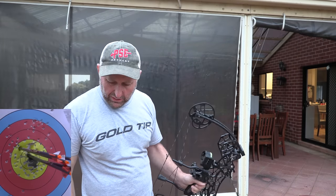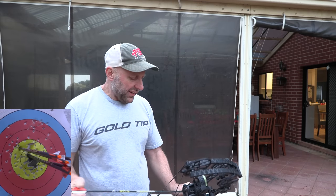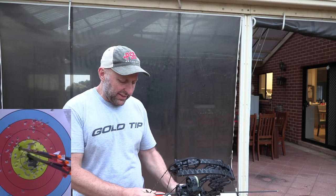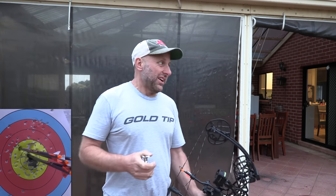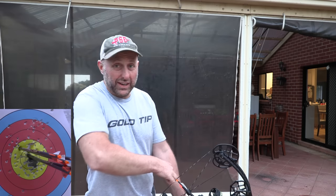The bow feels very solid. The Chinese bows have a lot of plastic in them — they don't feel as solid. This bow feels like a lot of quality has gone into it.